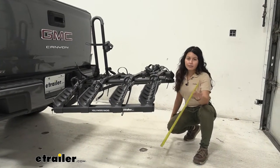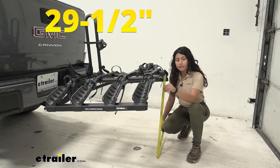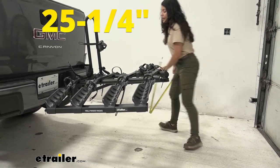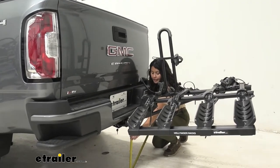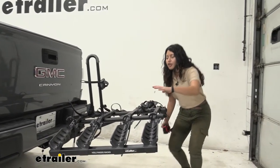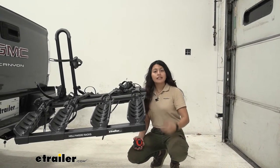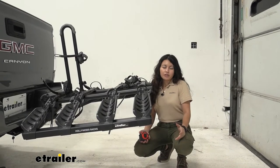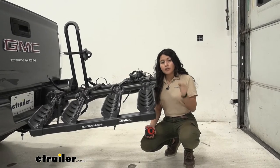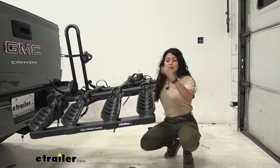Ground clearance varies depending on where you measure. At the center it's 29.5 inches, at the end of the wings it's 25.25 inches, and right at the shank it's 16.75 inches. The shank rise means your bike sits a little higher as you get further out, which helps when going up steep inclines like driveways or hills. On a truck you're already higher up compared to sedans and SUVs, so the main concern with high ground clearance is how high you'll need to lift your bikes up onto the platform.